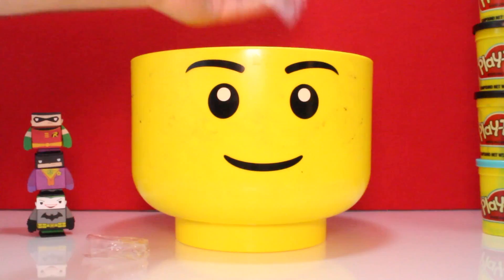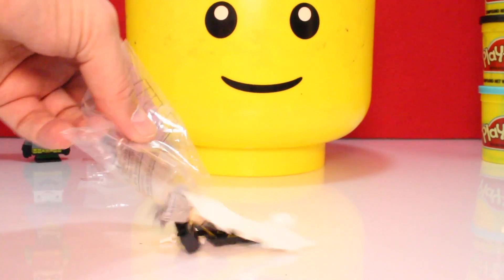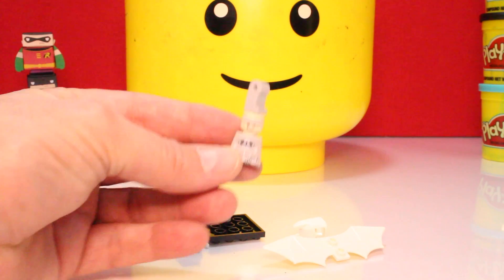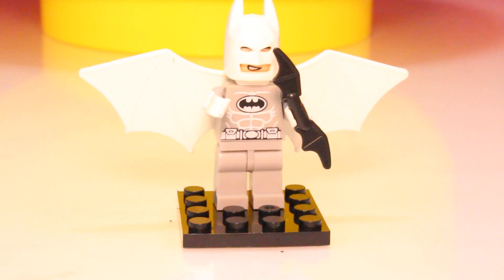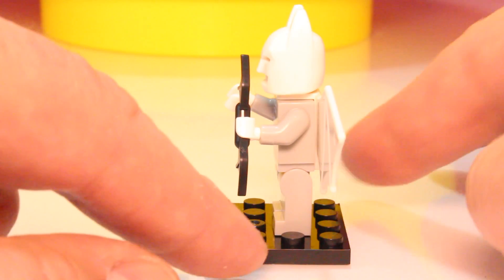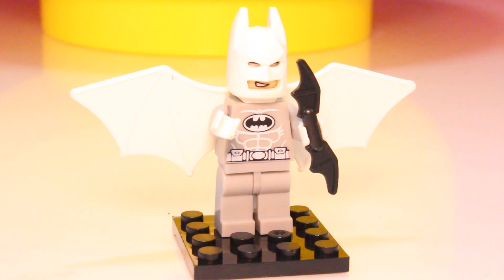Let's see who we got next. It looks like another Batman. No wonder why we got so many Batman — this was a Batman Play-Doh surprise egg. This Batman is a repeat from before — he's exactly the same with the white helmet, the white cape, the black boomerang, and the gray suit. We got a duplicate. It happens. Still, I love these figures — they're really neat.